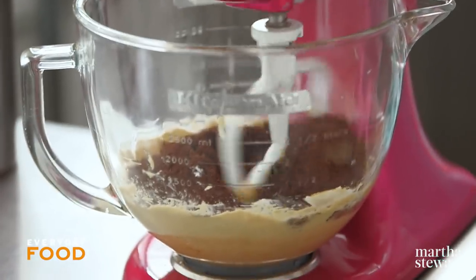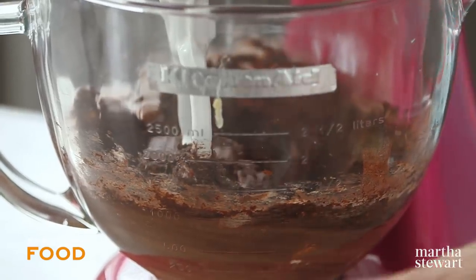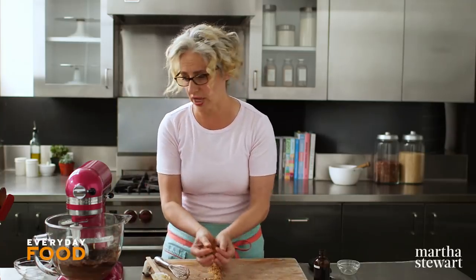Beat. Now you'll add a half a cup of chopped chocolate. This is a semi-sweet chocolate, but if you like a bittersweet, go for that. It's up to you and your nuts.